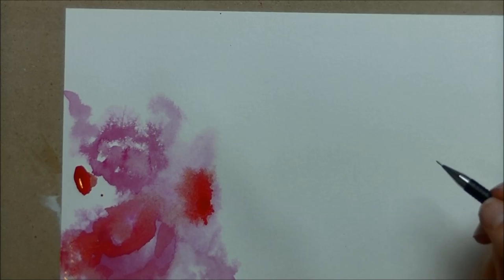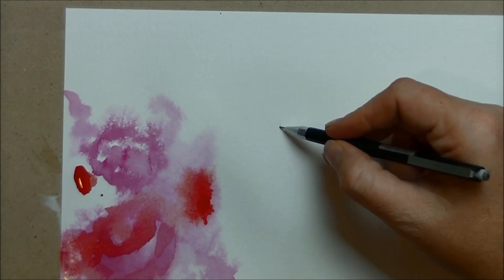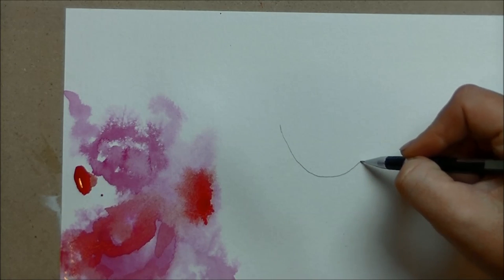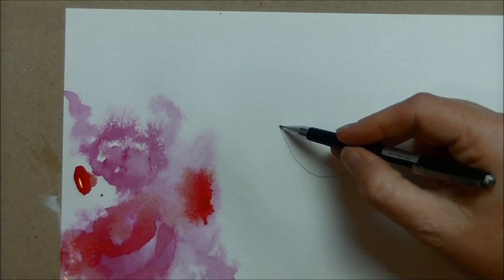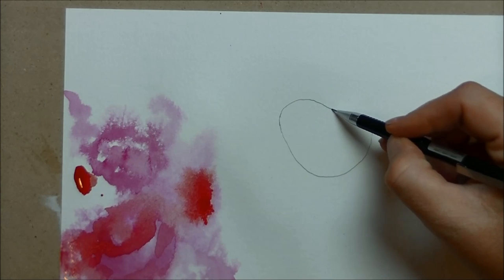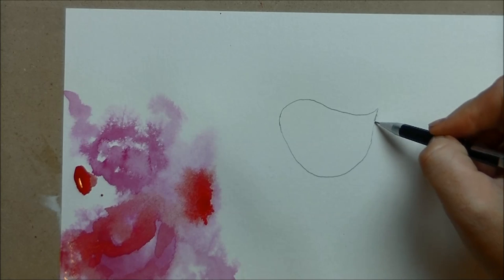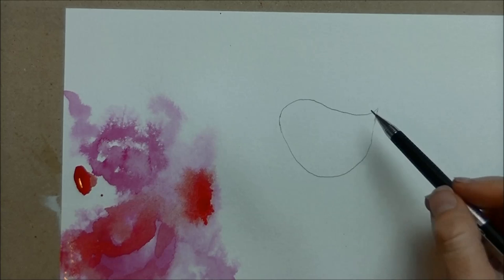I'm going to start again with that oval shape we talked about in the last painting — not an oval, more of a cup shape for my little bird. Then on the top, just kind of rounding out his head and going up to a point. The shapes of the flowers are pretty similar to the shape of your little bird.